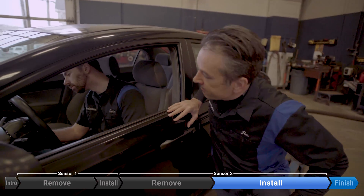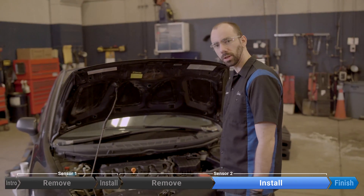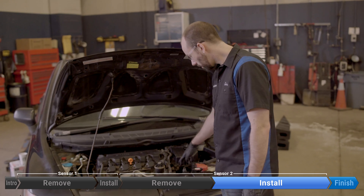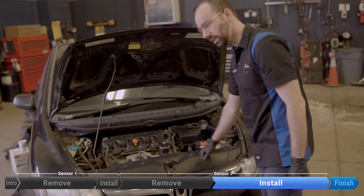Coolant's all topped up. Now we're going to start the motor again and double check for leaks. We're going to make sure there's no coolant bubbling out around ECT1, and we're going to check the bottom of the radiator for leaks coming from ECT2.